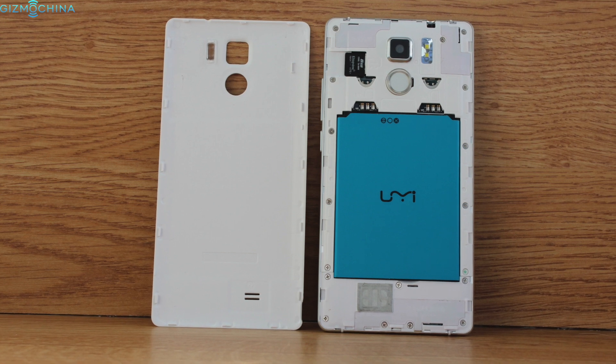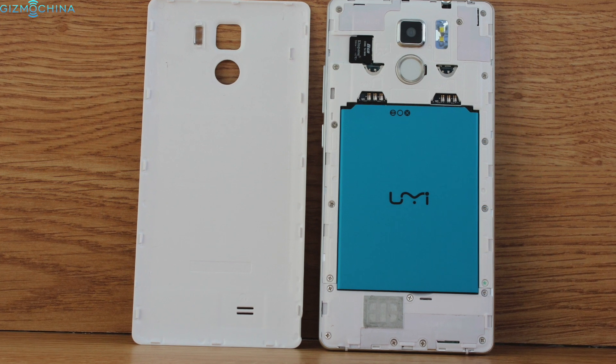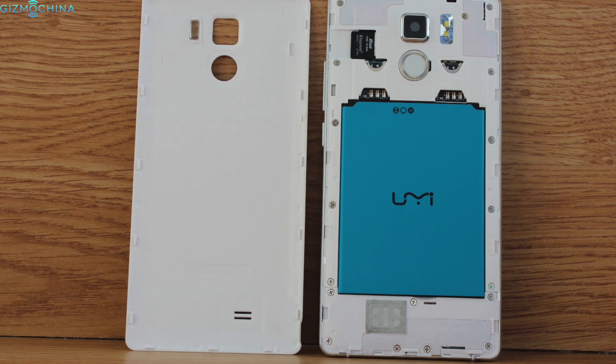The back plate can be removed and underneath it you can find a removable 2000mAh battery, two SIM card slots, and a microSD card slot for storage expansion.